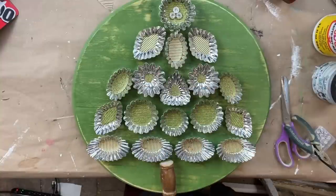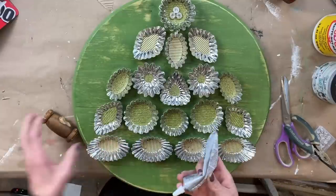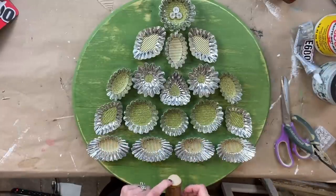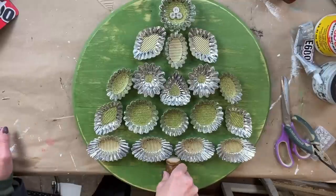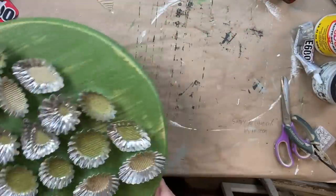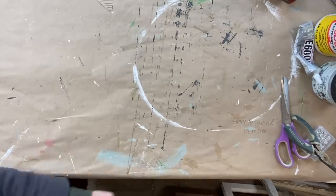Last but not least, I am adding a trunk. I had this little spindle chunk left over from a project and I never throw any of the spindles away. It was the perfect size for the trunk of this tree. On the backside it actually had a flat piece, so I just added a little E6000 to that, laid it down, and it made the perfect little trunk for my tree.